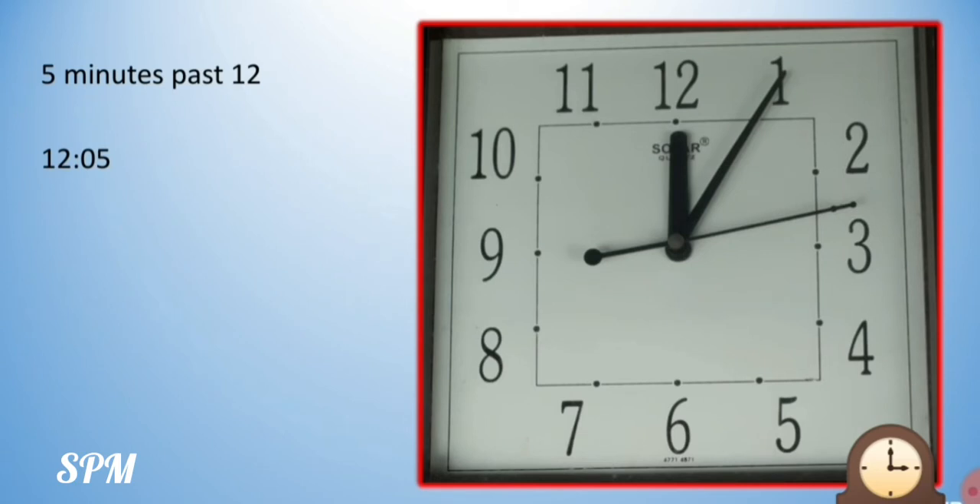Now the minute hand is pointing to 1. These numbers 1, 2, 3, 4, 5, 6, 7, 8, 9, 10, 11, 12 tell you the hour. How do we read the minutes on these numbers? Your minute hand is pointing to 1, but the time is 12:05. We have to say the table of 5, because between 2 numbers the time is 5 minutes. So 5 ones are 5 — the minute hand is pointing to 1, so the time is 12:05.